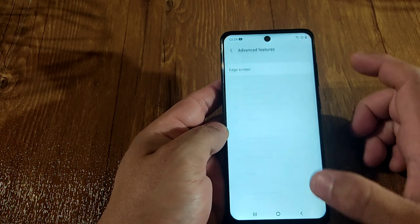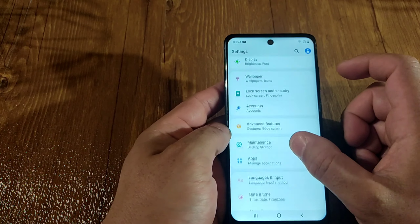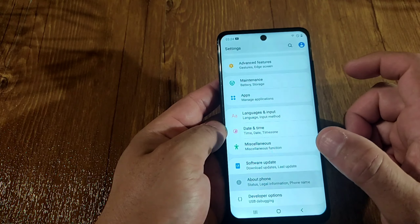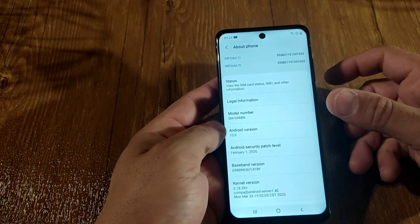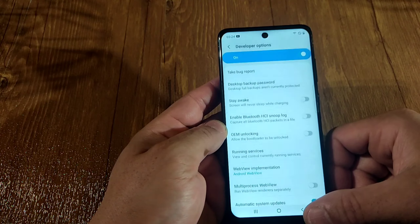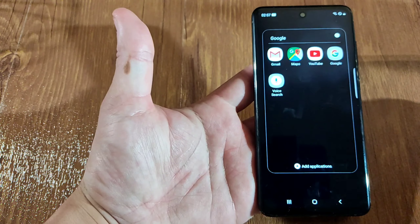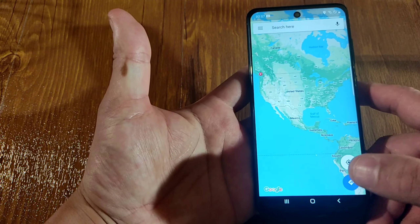You got your accounts, advanced features, maintenance, apps, language, time and date, software update, about phone. When you go to about phone, it's telling you Android 10. You also got developer options. Everything looks the same - it's so nicely done. Let's go to Maps. Quick response - wow, such a quick response guys, opens right away.